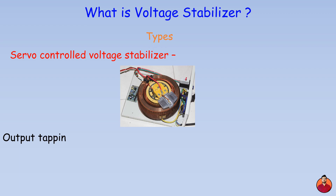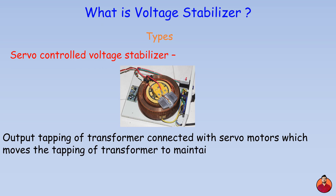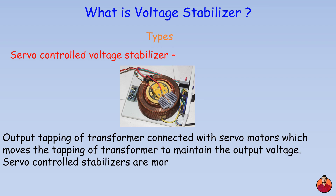Servo controlled voltage stabilizer: in this type, the output tapping of the transformer is connected with servo motors, which move the tapping of the transformer to maintain the output voltage. Servo controlled stabilizers are more accurate than relay type stabilizers.